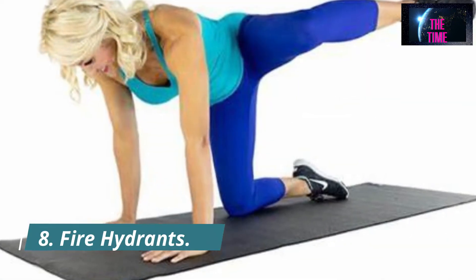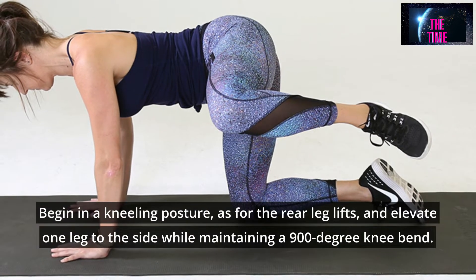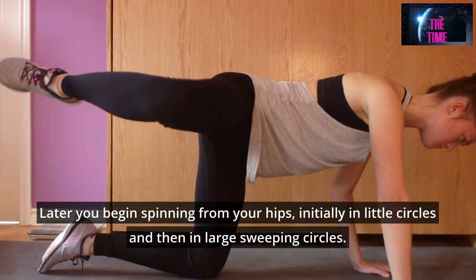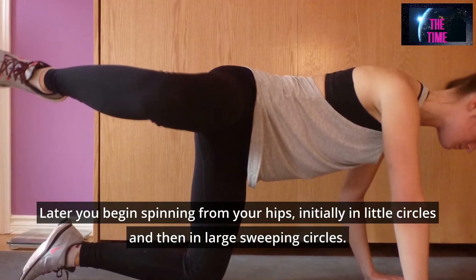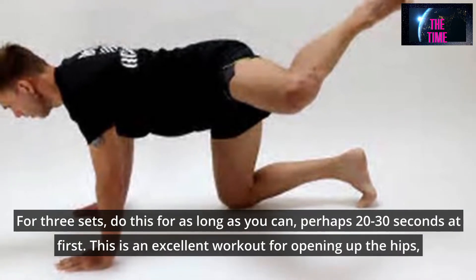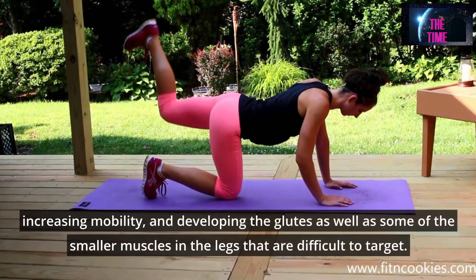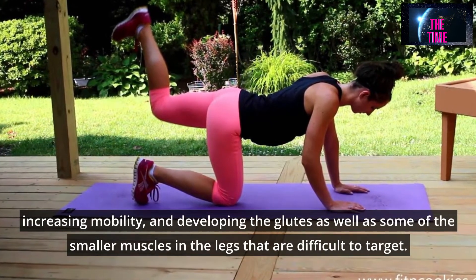Number 8: Fire Hydrants. Begin in a kneeling posture and elevate one leg to the side while maintaining a 90-degree knee bend. Then begin rotating from your hips, initially in little circles and then in large sweeping circles. For three sets, do this for as long as you can, perhaps 20 to 30 seconds at first. This is an excellent workout for opening up the hips, increasing mobility, and developing the glutes as well as some of the smaller muscles in the legs that are difficult to target.